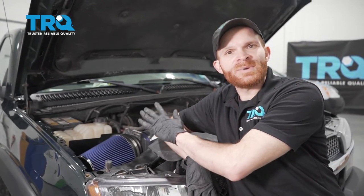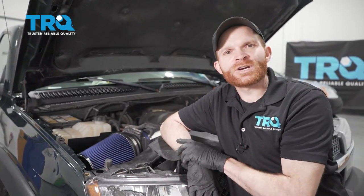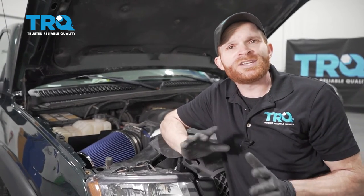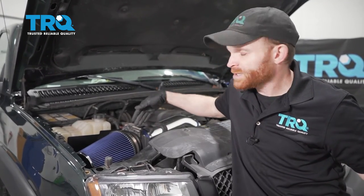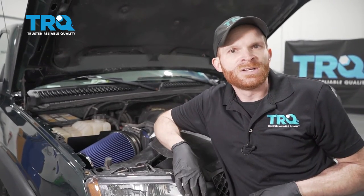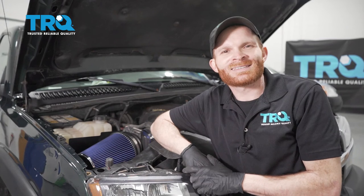Okay, friends, we got our intake system into the vehicle. Now, the next thing you're going to want to do is go ahead and start it up, let it run for a little while. You want to make sure that you don't have any check engine light. If you do, it's more than likely due to the mass airflow sensor — maybe it needs to be plugged in, you didn't click it in. Other than that, take it for a road test. Thanks for watching.